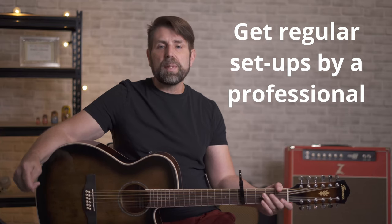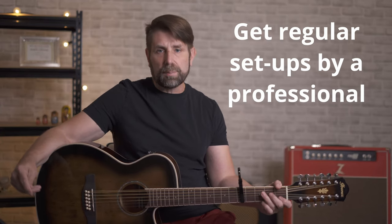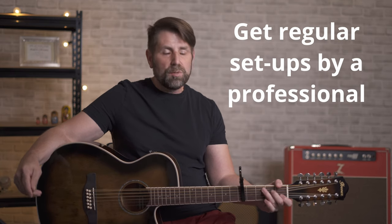The last thing I have is: definitely get your guitar set up by a professional, and do it regularly. By spending that 50 or 60 bucks to get it set up properly, you will be saving a lot of time and a lot of aggravation. These instruments are very quirky and very temperamental, and they don't hold up for a long period of time if you don't take care of them.